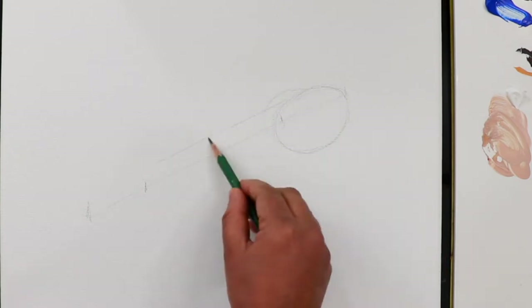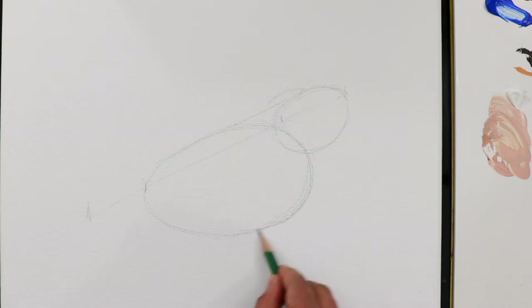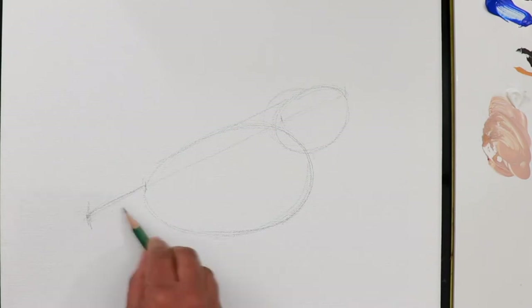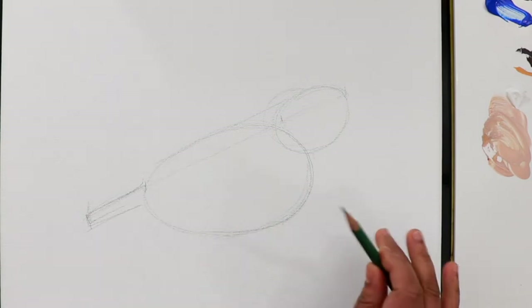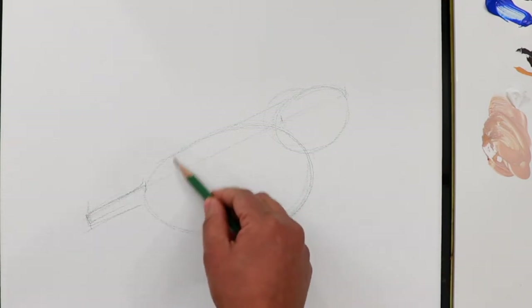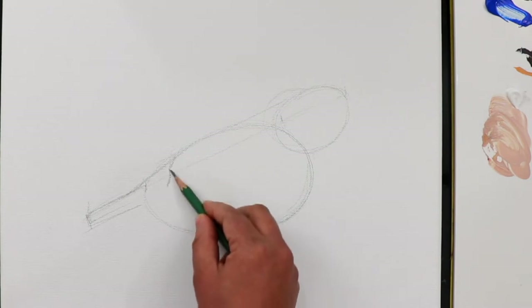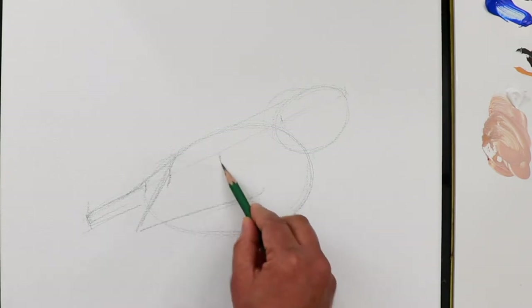The next oval goes here — kind of an egg shape — and then a small straight line for the tail. You can make a rectangle shape for the structure. Then we're going to add the wings and the feathers into it. In this reference photograph, starting from here one line goes into the inside of the body, making some curves here.